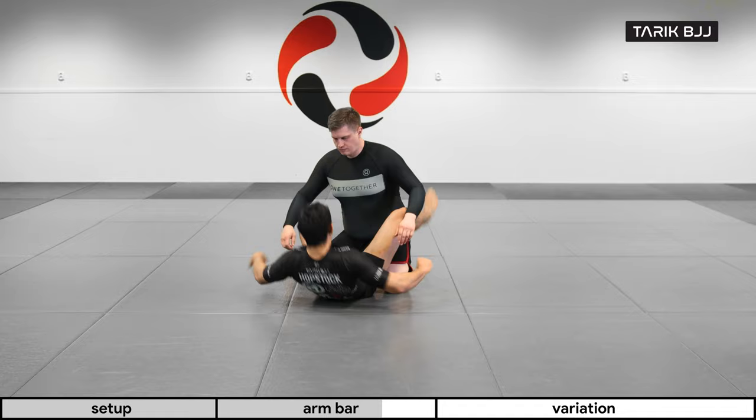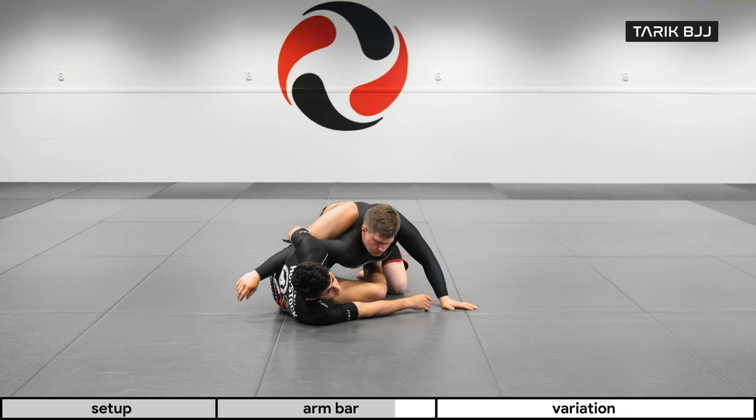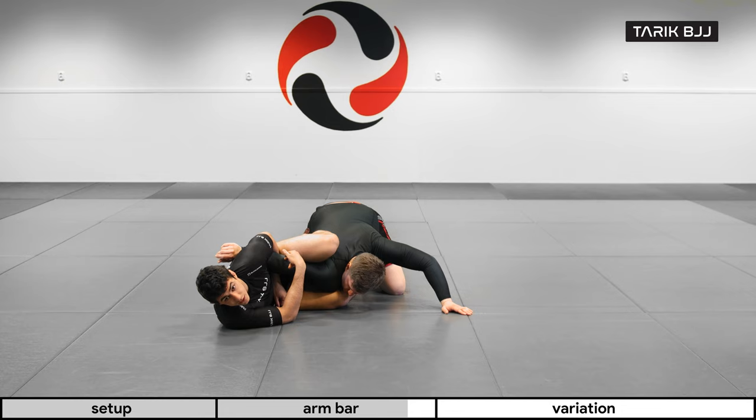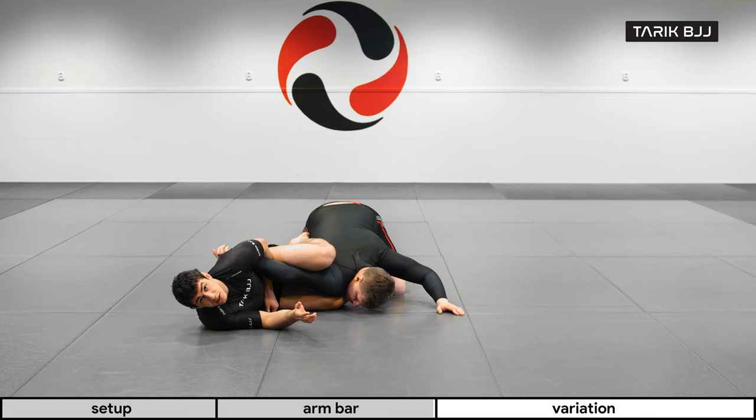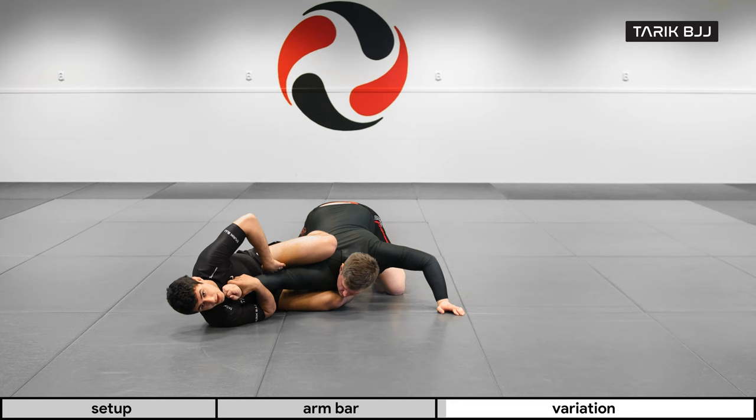Once again — I swing, catch the arm, and now I'm controlling the distance, moving back. I need to make sure his elbow is on the outside here and not behind me, because if that happens it's gonna be hard to bend his elbow. Boom, and now finish it there.